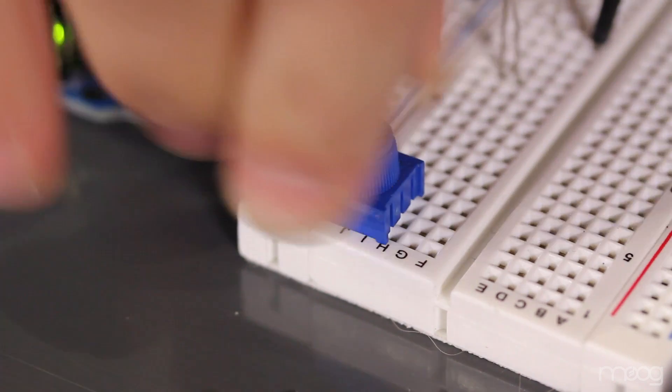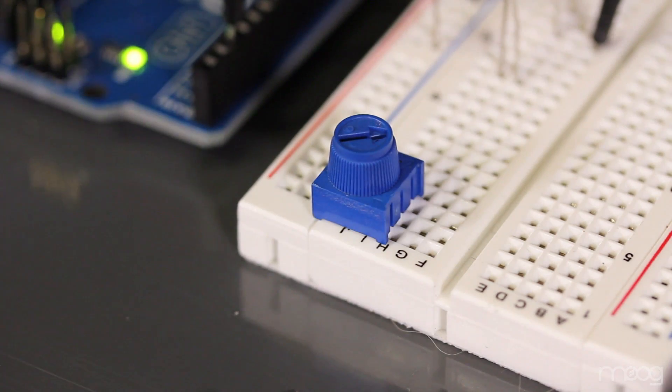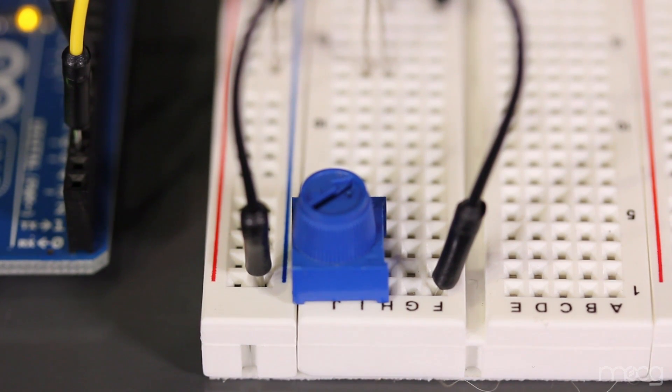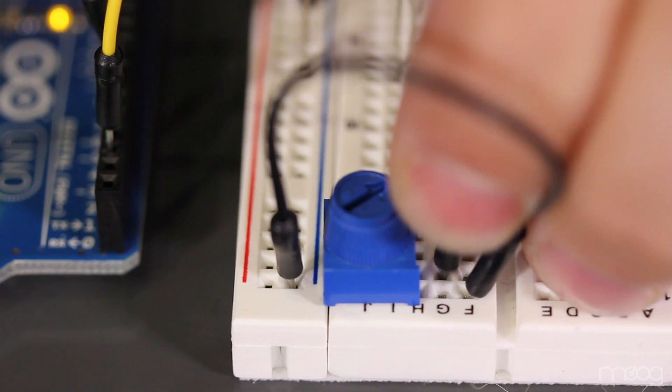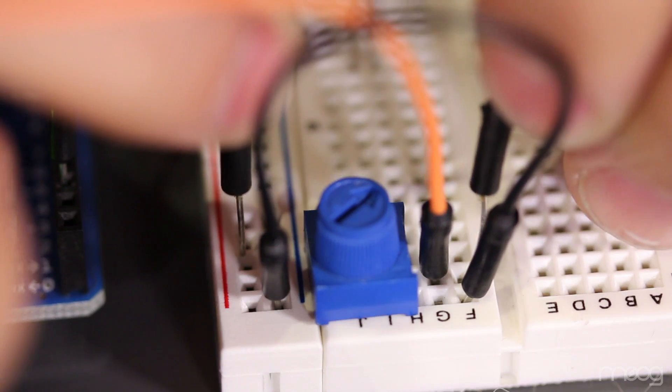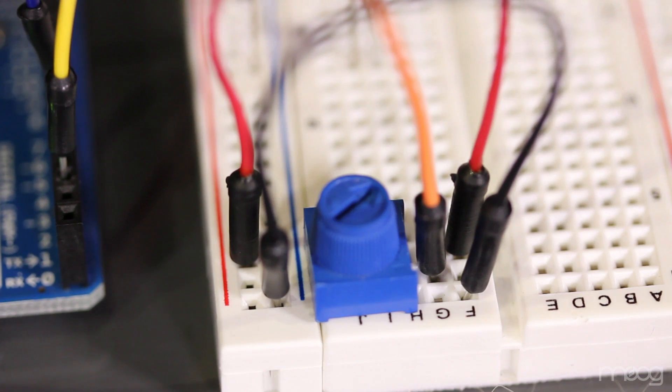Now let's hook up our 10K potentiometer to control the vibrato rate. Run a jumper to ground on the A or B terminal on the potentiometer — these are either of the outside pins. The middle pin, or the wiper terminal of our potentiometer, is the signal pin. Run a signal jumper from that to analog input 0. Finally, run 5 volts into the unconnected terminal of the potentiometer.